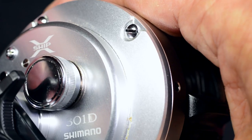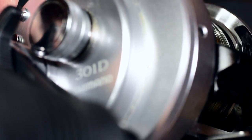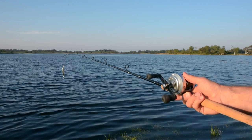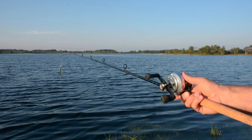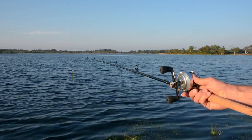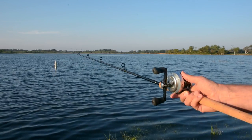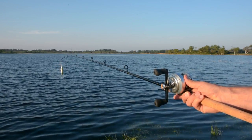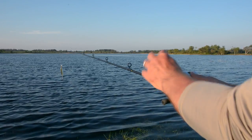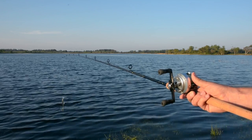Turn the cast control knob clockwise to increase friction. The proper settings will vary with lure type and weight. Attach a lure to the line and let it hang right under the rod tip, then click down the clutch bar. Here is too much friction — the lure doesn't fall. I turn the knob anti-clockwise to reduce friction. Now it's too loose; this might cause a bird's nest. More friction is added. This is just perfect.